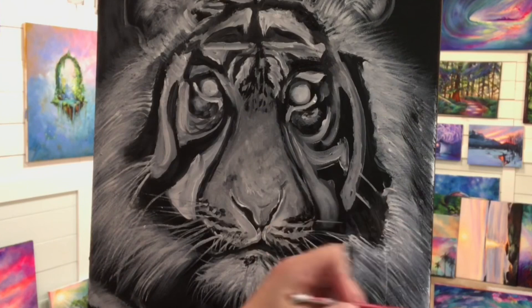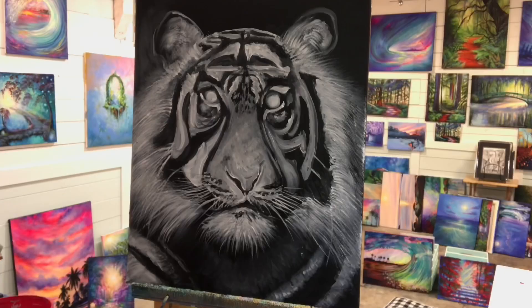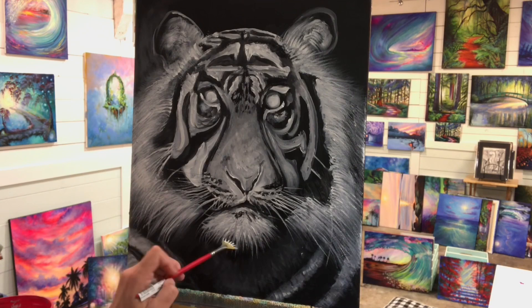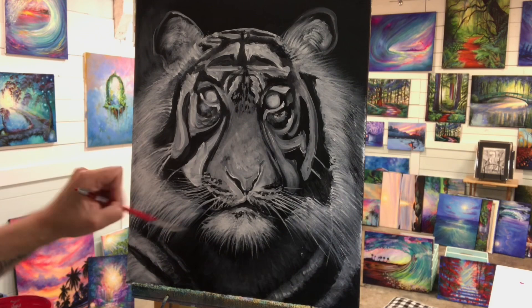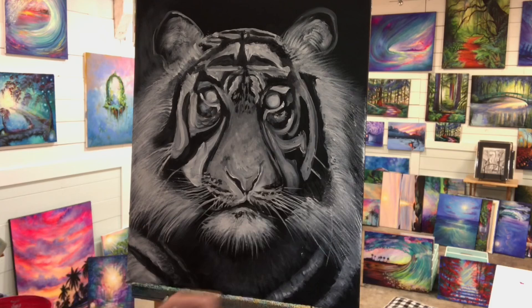I'm adding the final highlights here, just around his face, making some of these areas a little bit thicker — all these little hairs, making this guy look 3D. You can also use the corner of this brush too if you just want a little bit more control on one area. You could use one of the little sections on either corner of the brush as a liner brush, so you can use it multiple ways.